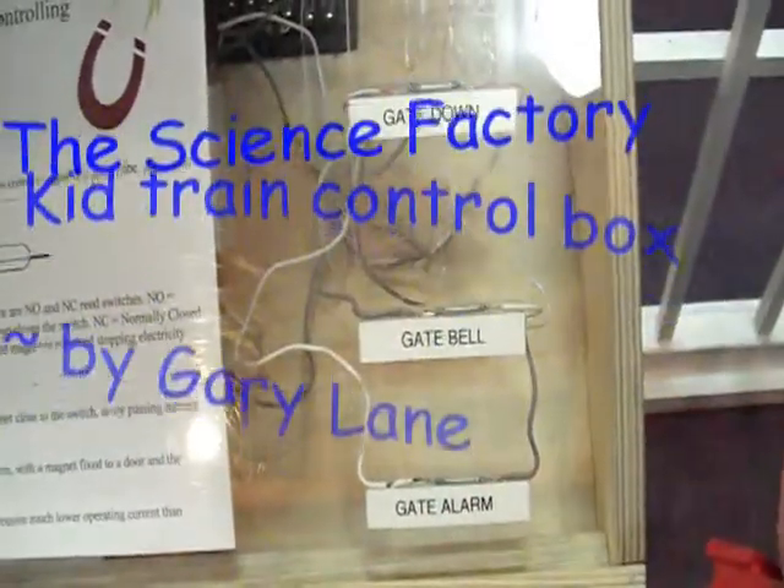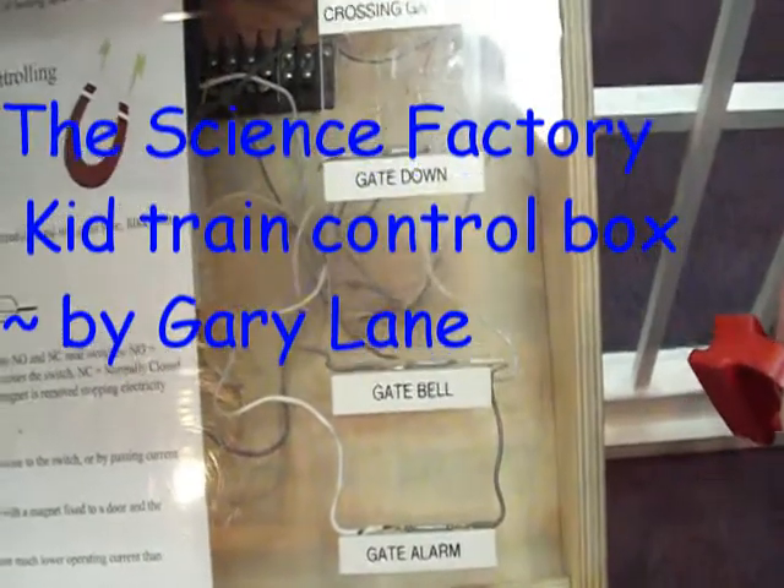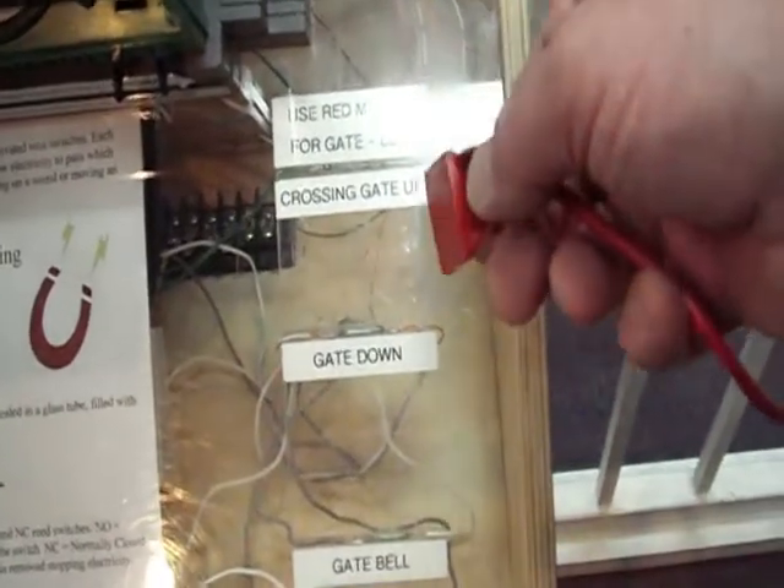Gate alarm. Gate panel. Gate up, gate down.